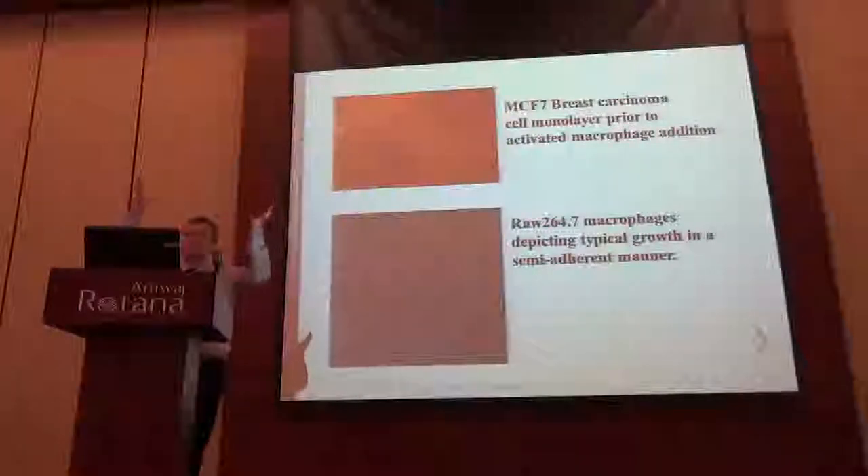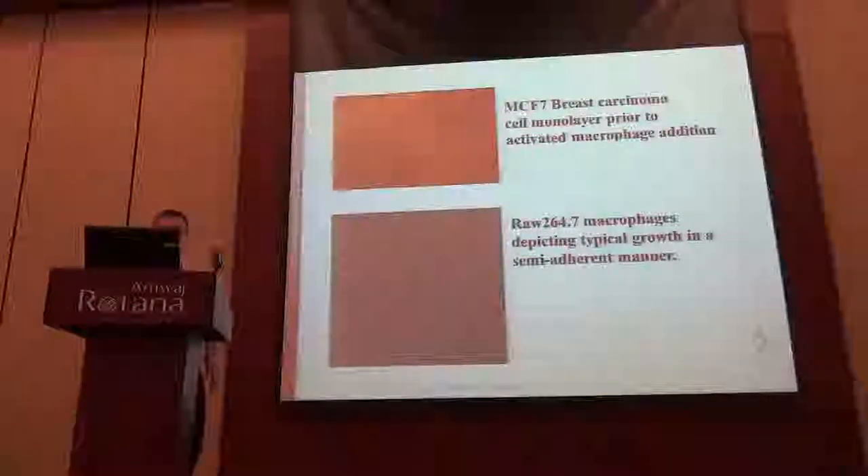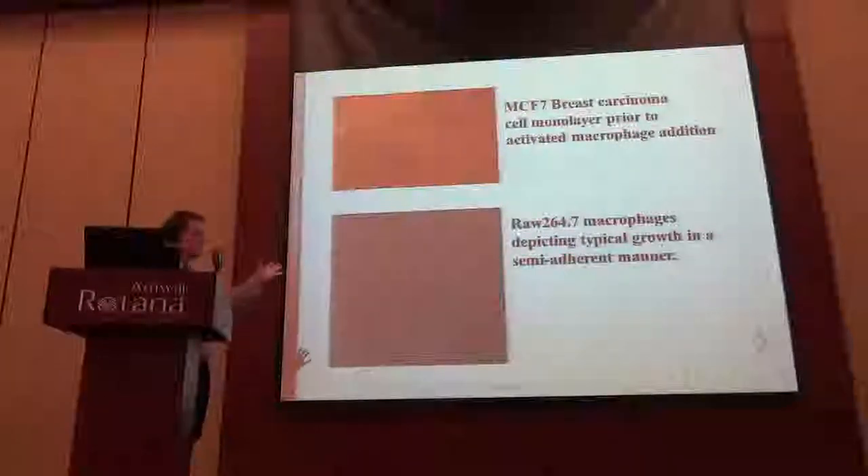Just to give you an idea of what the cultures you're looking at - this is a typical breast cancer cell monolayer. You can see the ball of cells here which actually sits above the monolayer, so you have a 3D structure above. And this is a typical culture of RAW macrophage culture. It's semi-adherent, so they do culture in suspension, but if they can attach, they like to do so. This gives you some idea of the differences of the two cell lines when they go onto the actual videos.